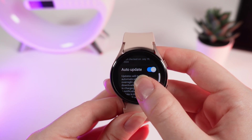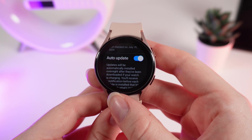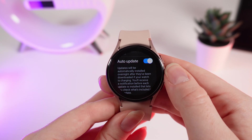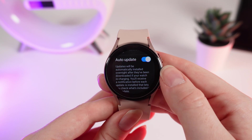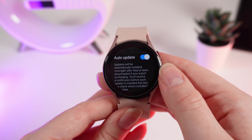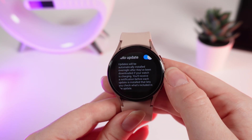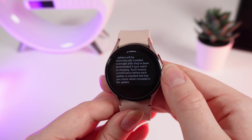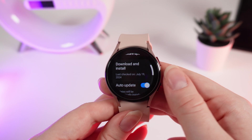By default, you will have turned on the auto-update function, which means updates will be automatically installed overnight after they've been downloaded if your watch is charging. You'll receive a notification before each update is installed, which lets you check what's included in the update.